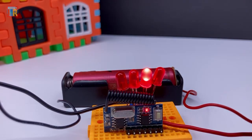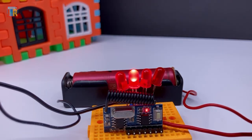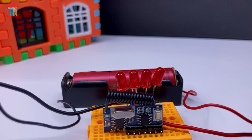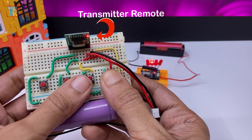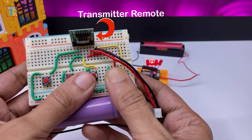In this video I will show you how to use the easiest RF transmitter and receiver module. This is the most easy-to-use module because we don't need a microcontroller or programming.